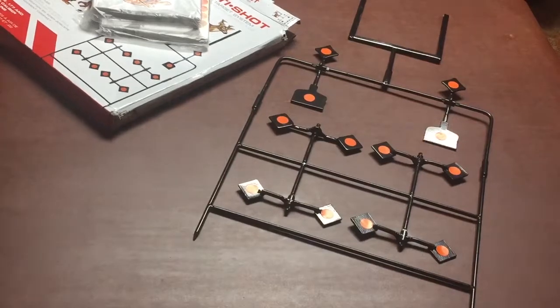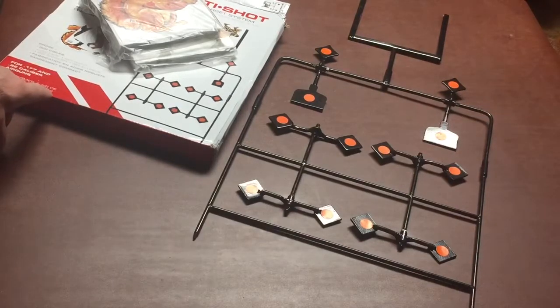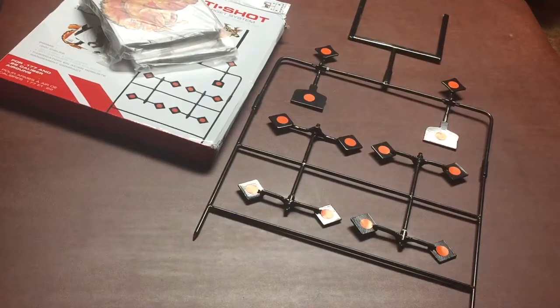It says it's rated up to .22 caliber — that's a pellet, maybe not your .22 long rifle — but it should be fun. Easy for small kids, and we should have a great time with it. I hope to do a bit more on this in the future and let you all know how well it works. I'll bring some videos with the gun playing with this, hopefully, if it ever thaws out — right now it's been zero to twenty degrees. Anyway, I hope you enjoy, please like and share, and I'll hopefully get back soon.